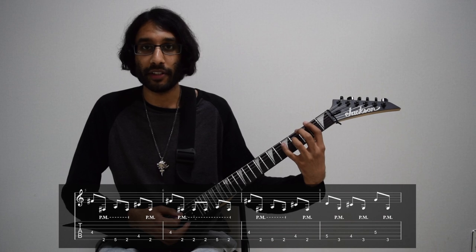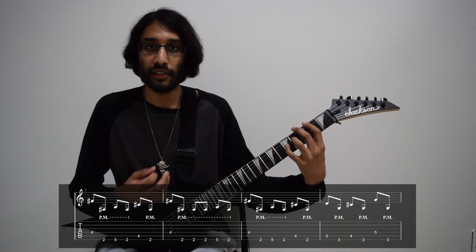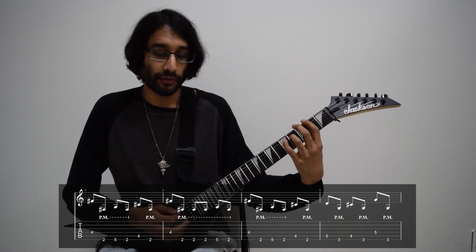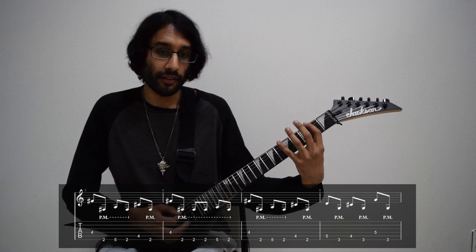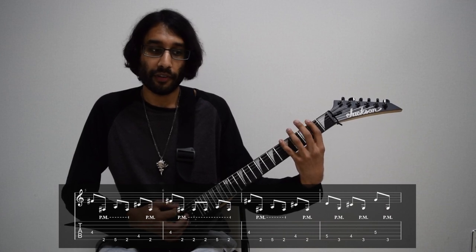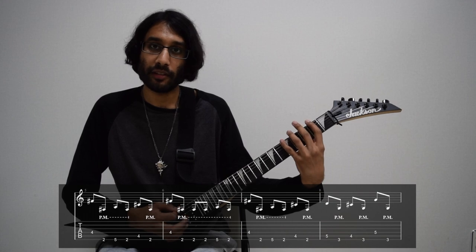Next part along, pick the fourth fret on D. And the rest of the notes now are palm muted. So that's four on D, three picks on two of low E palm muted, five on E palm muted, then two on E palm muted. The first two bars together.